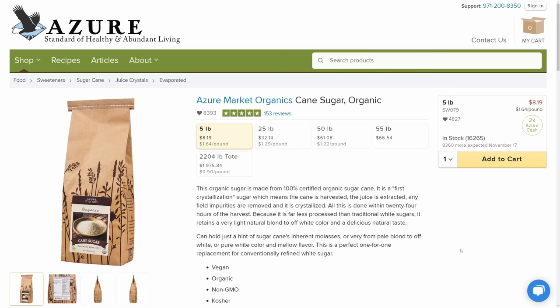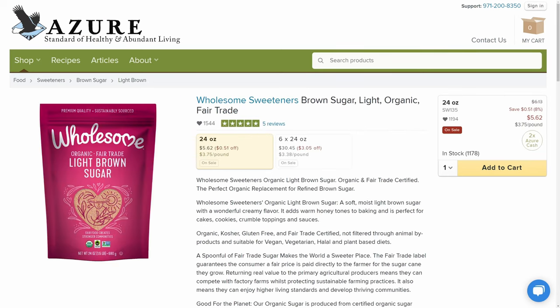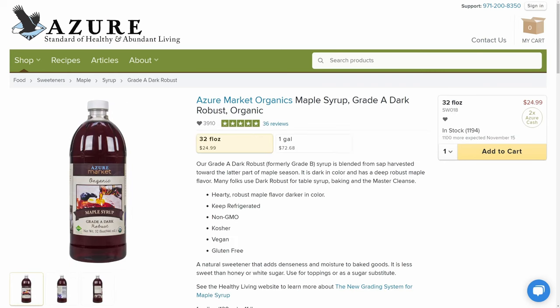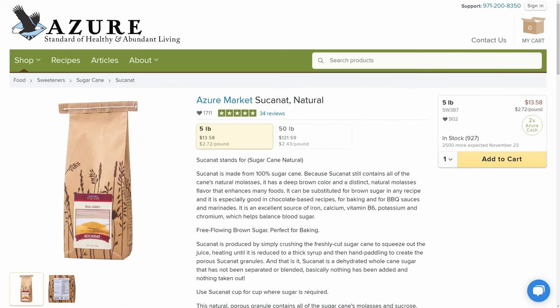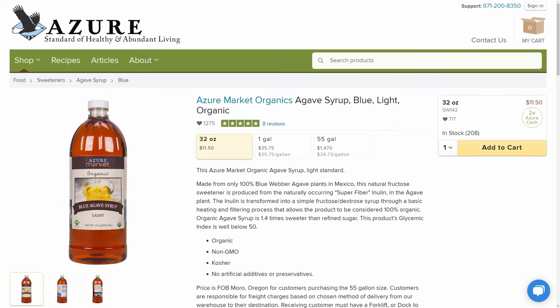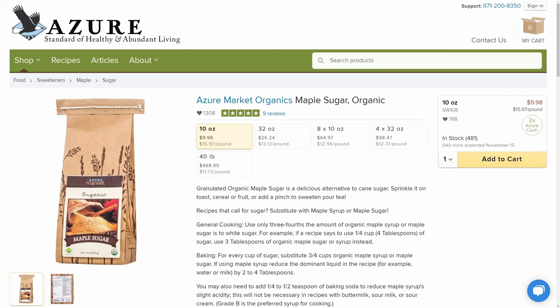Now you can't forget the sugar for baking. Azure has your regular white cane sugar and brown sugar, and if you're looking for some healthier sweetener options they also carry honey, maple syrup, and we love to use the coconut sugar. They also have things like sucanat, blue agave, and maple sugar, which I have yet to try but I've heard that it is out of this world — I put it in our cart for this month's order.